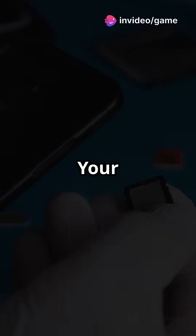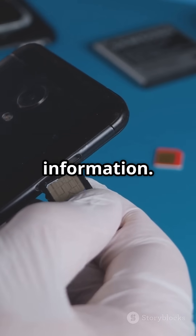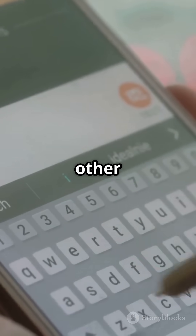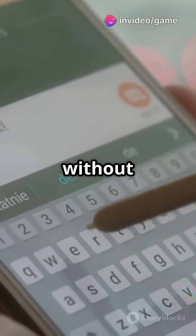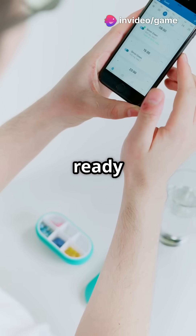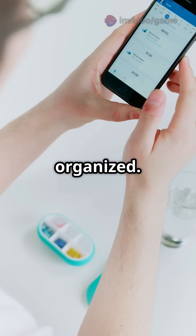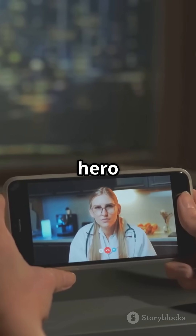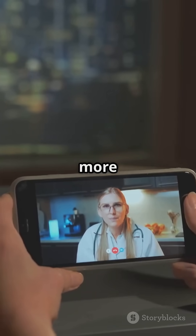But that's not all. Your SIM card also stores your contacts, messages, and other small pieces of data. This makes it easy to switch phones without losing your important information. It's like your phone's personal assistant, always ready to help you connect and stay organized. So the next time you make a call or browse the web, remember the tiny hero inside your phone — it's doing a lot more than you might think.